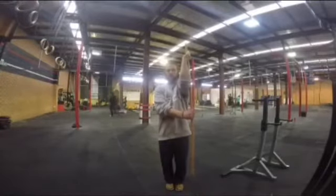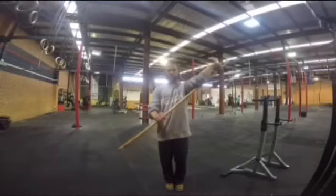Reach around and clasp the stick. With the other hand, gently pull the stick to externally rotate the shoulder.